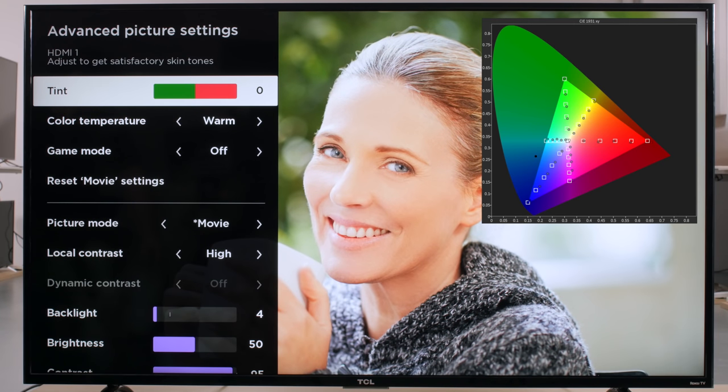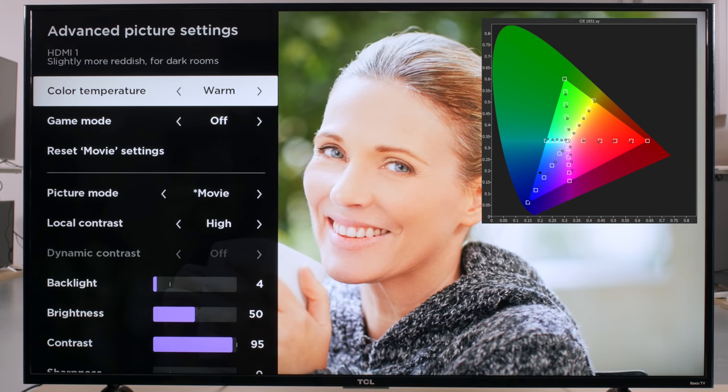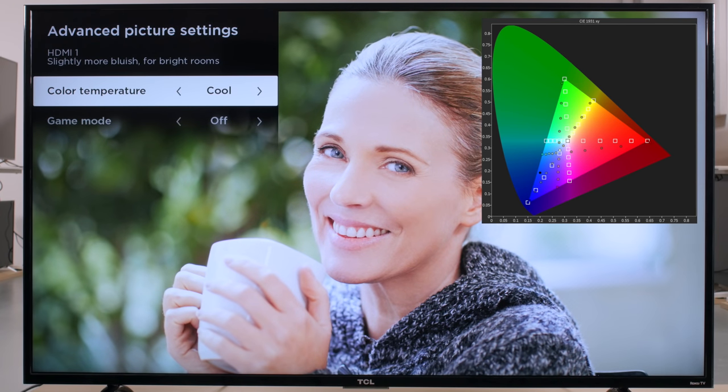The tint option has the effect of rotating the color palette, as can be seen in the same CIE XY diagram. This should almost always be left to the default value of zero, as it is the most accurate, and an incorrect setting is most noticeable in reddish or greenish skin tones. The color temperature option adjusts the white point of the display. Cooler values result in a bluer overall image and cause all of the measurement points to shift down and to the left in the plot. You can use the cooler setting if you prefer more pop. Warmer values result in a reddish or yellowish image. We calibrate to the standard 6500K color temperature, which corresponds to a value of warm.